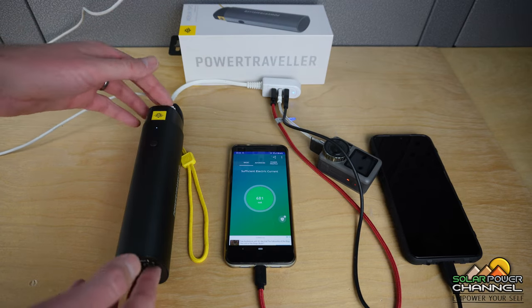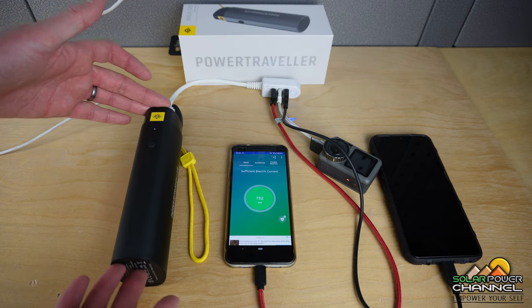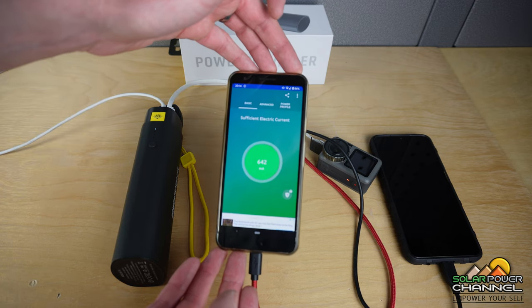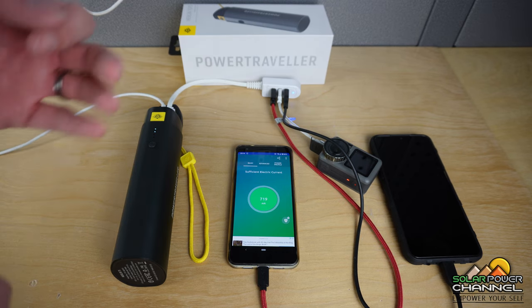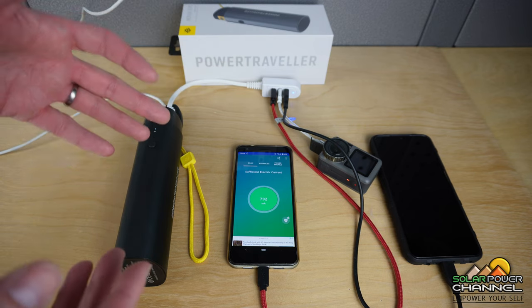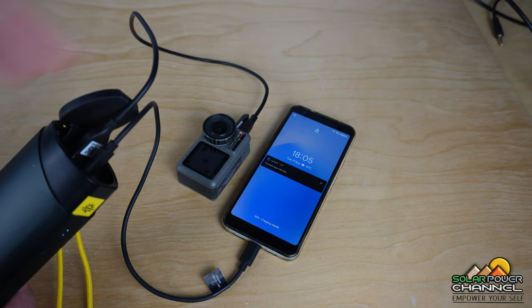I want to show you a pretty smart feature. I'm currently charging the pack from a 3-amp USB power source, but I'm also charging three devices at the same time. My phone was doing 700 milliamps — 758 milliamps — which is pretty good. If you're in a hotel or hostel, instead of charging one thing at a time before bed, you can put all your devices on charge, wake up in the morning, and everything's done. Only one charger required and a couple of extra leads. The two USBs on top support charging — one's USB-A and the other is USB-C.